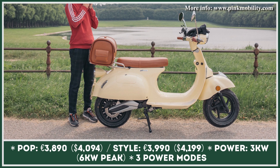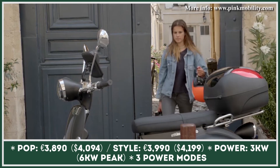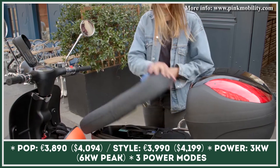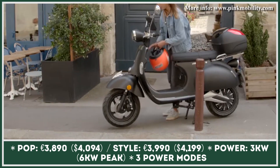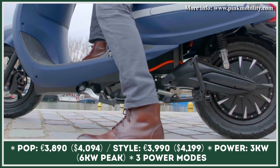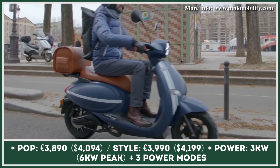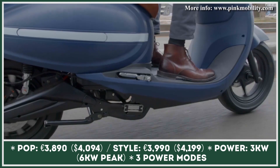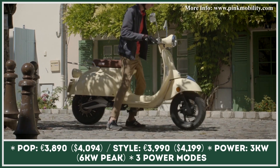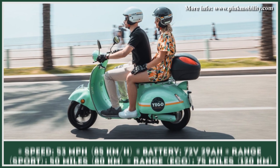Pink Mobility is a young electric urban mobility company that operates on the European market, in particular in France, where Pink Mobility scooters are eligible for government EV subsidies. At the moment, the brand lineup has not one but two electric scooters with retro-inspired designs. Pink Pop has a neo-retro look with smooth body curves, a rounded LED headlight, bright exterior colors, and decorative stripes. If you have a more conservative taste in scooters, then the Pink Style model may be your go-to option, since this model gives off traditional Italian scooter vibes.